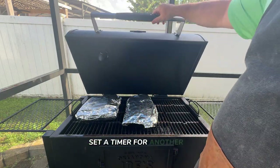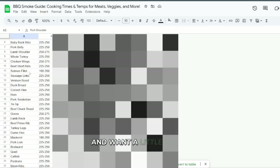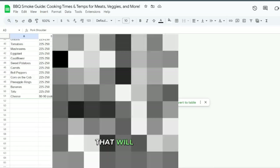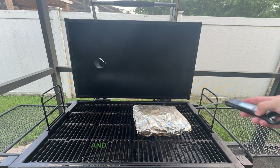Set a timer for another one to two hours depending on your smoker's efficiency. If you're new to backyard barbecue and want a little extra help with cooking times and temperatures, I've got a free guide that'll make things super easy for you. It covers everything from meats to veggies and it's perfect for getting started. Just drop a 100 in the comments below and I'll send it your way.